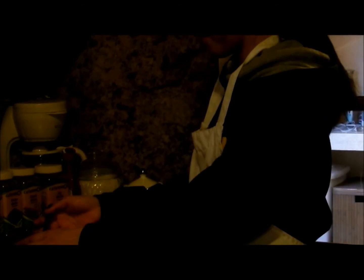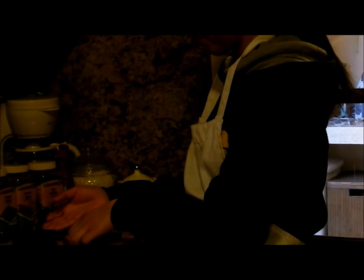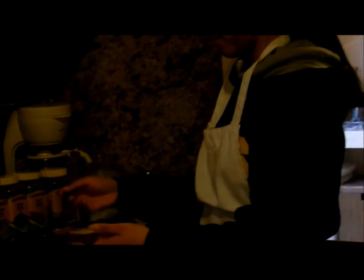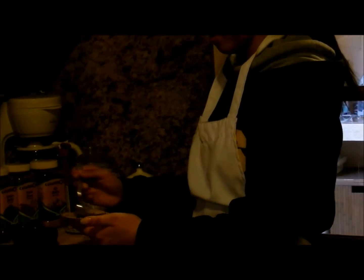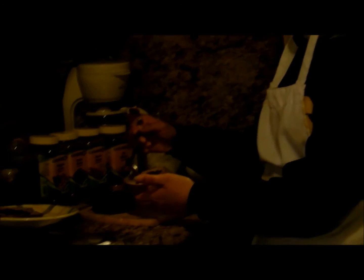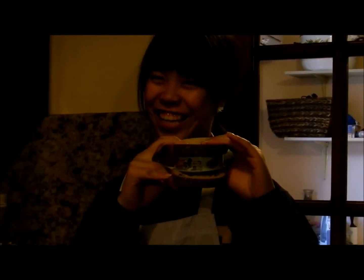Now we put the coffee on the bread. A complete can of tuna, and the last bread. And now it's ready to eat.